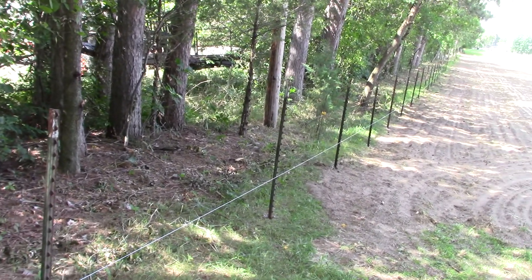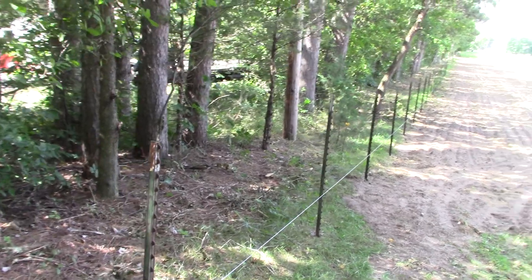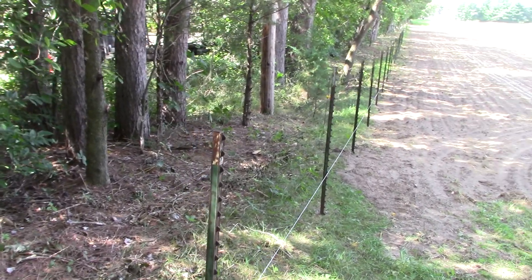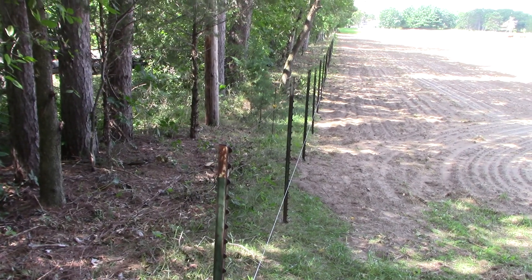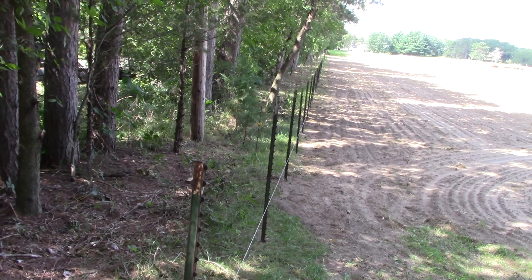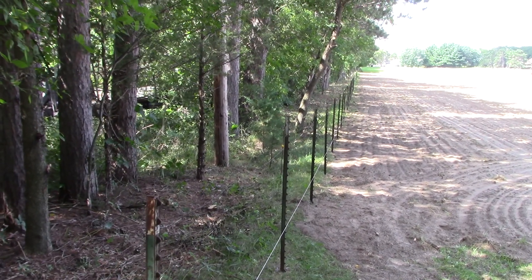We're running T-posts at about 9 feet on center, real close to that, which should provide really good support for the cattle when they lean against the wire.